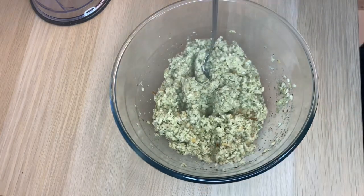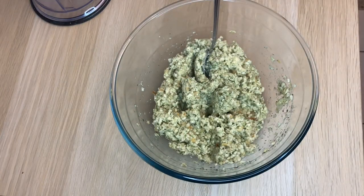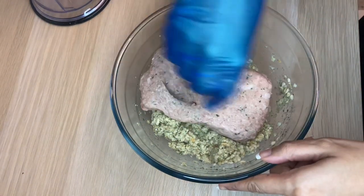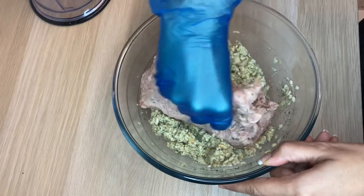Now that this is all combined, I'm going to add one packet of pork sausage meat to this and then mix it all in with your hands till it's all combined together.